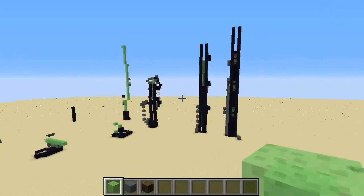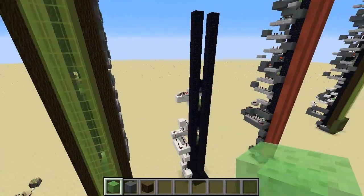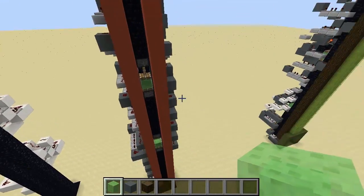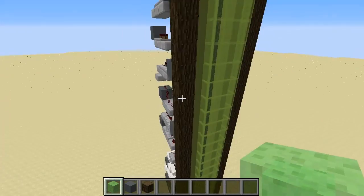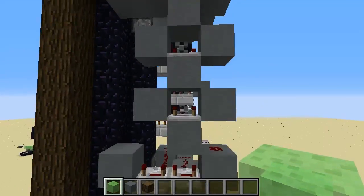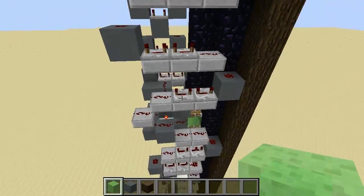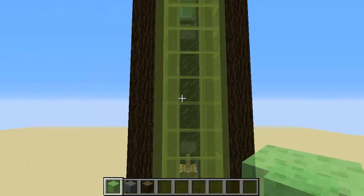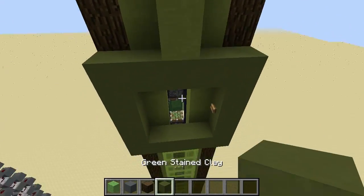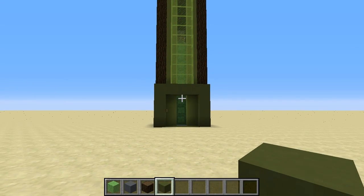Ignore these guys over here — I was just trying different configurations. This one is a working version, this one is just a stripped down version, and that is the current one I'm working on at the moment. All that's left to do now is make this a bit tidier on both sides, and once that's all done and I'm happy with it I might try and make a tutorial, but until then feel free to download the world and have a look for yourself. Thanks for watching.